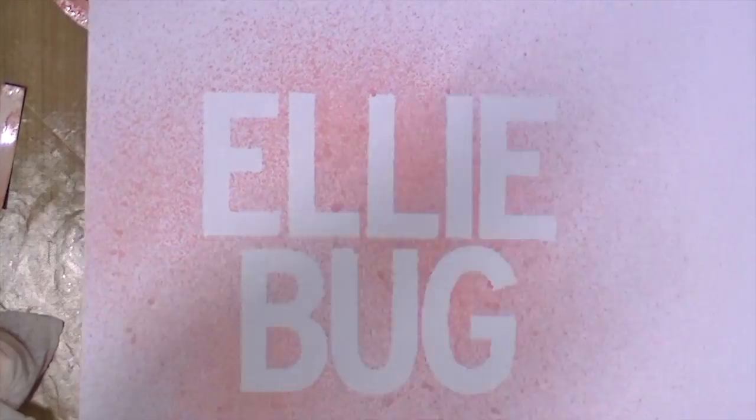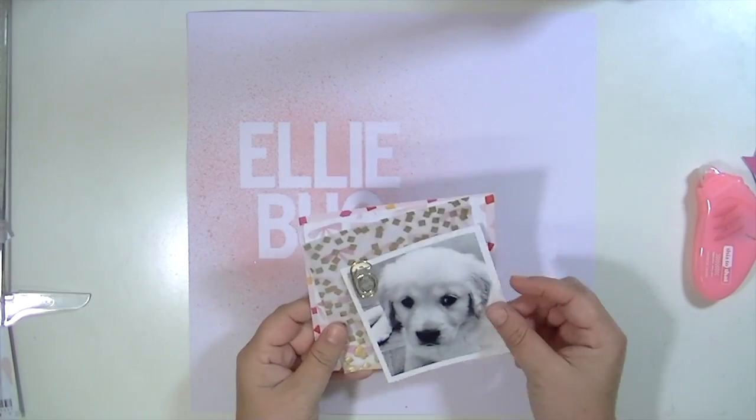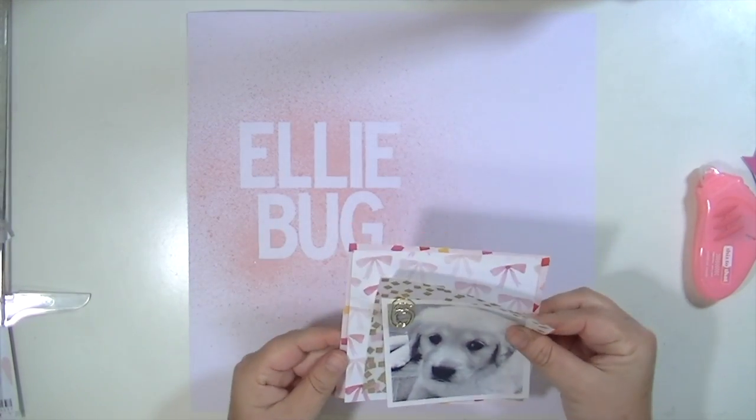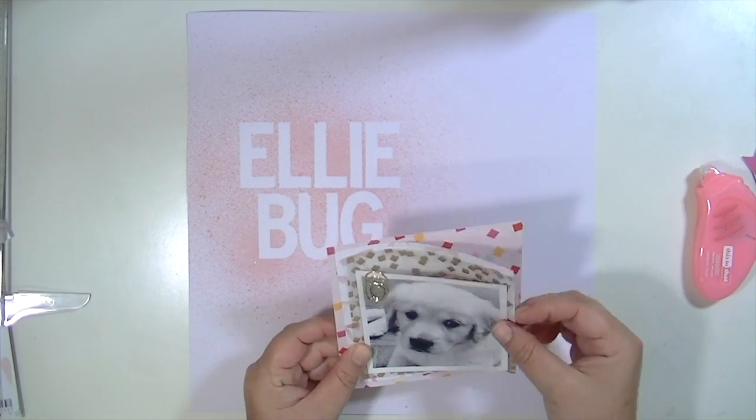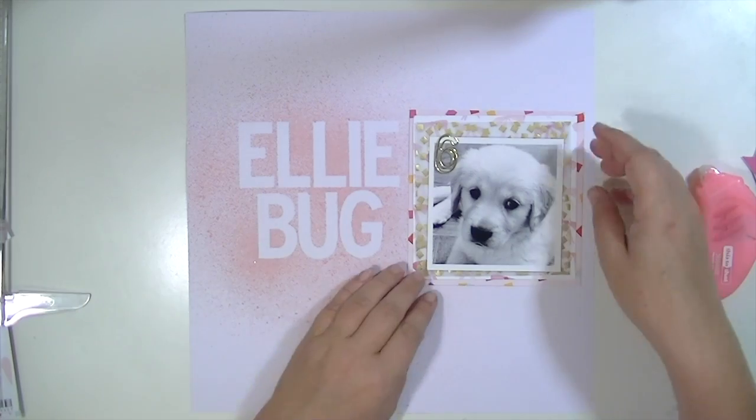Any crafter out there is probably in the same situation I am, where you have some alphabet stickers laying around that might not be your favorite or that you're not really sure how to use. They're perfect for this technique.